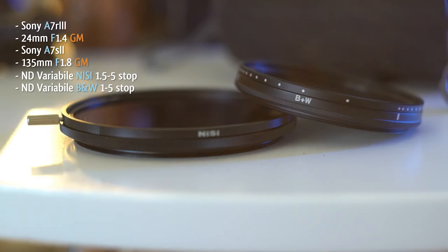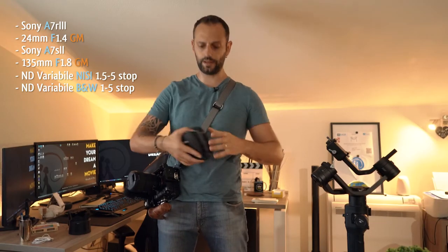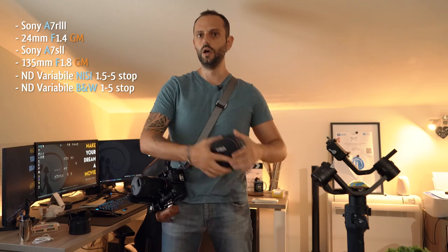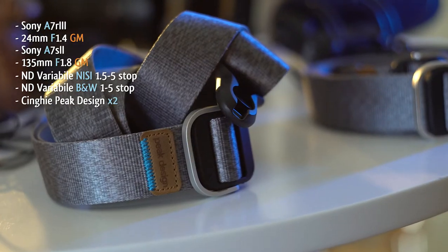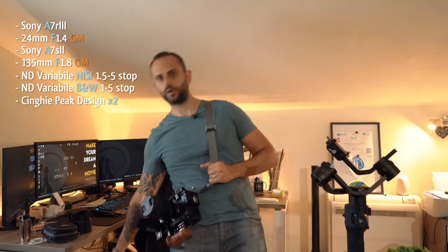Filtri ND variabili, top di gamma, antigraffio, senza vignetatura — chi più ne ha più ne metta — li metto qua, attaccati alla cintura. Cinghie della Peak Design, imprescindibili. Altri kit: lenti pulizia, batterie varie eventuali stanno dentro la borsa, più tutto quello che c'è in auto.